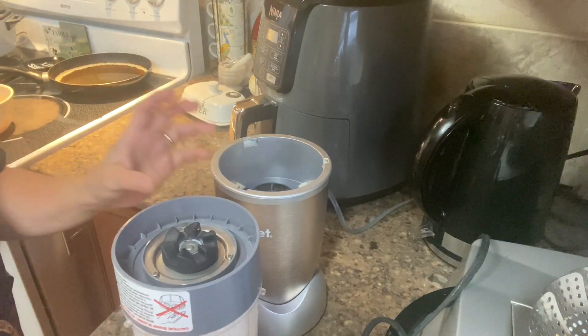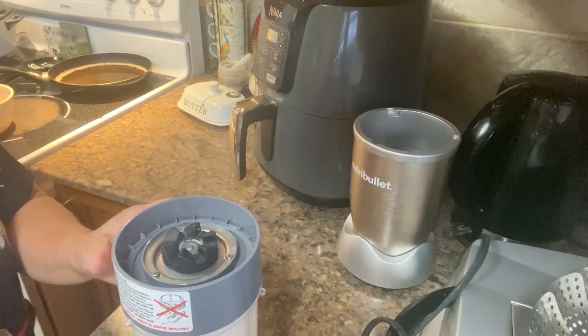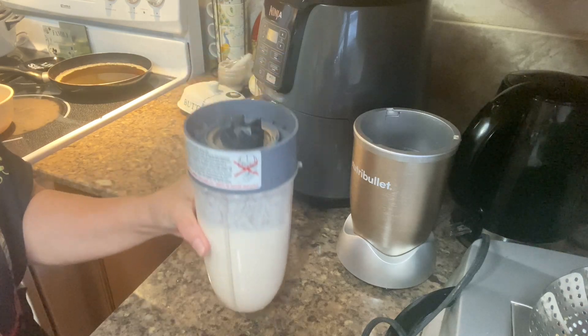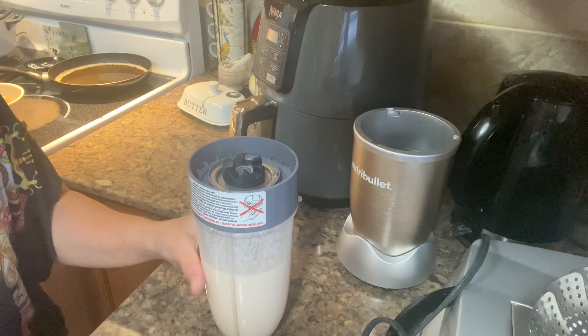There we go. Our hami melon smoothie is ready.